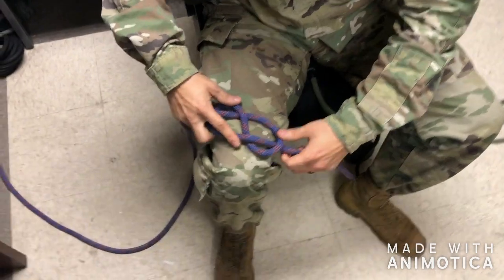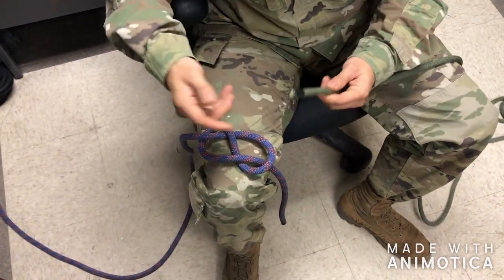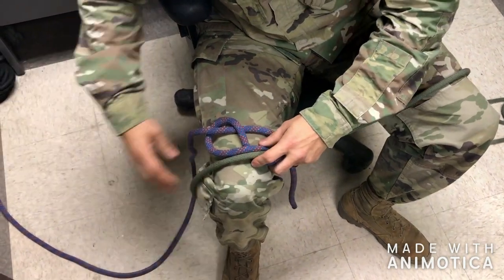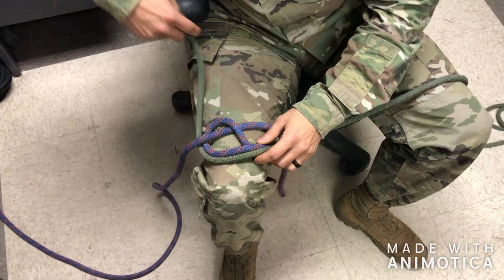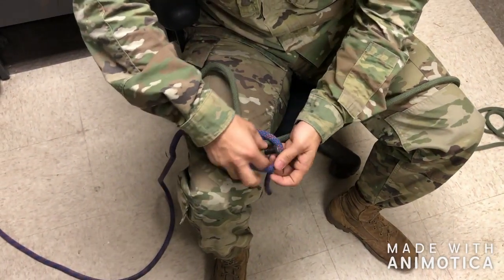Then, keeping it as flat as possible throughout the entire knot, I will take my joining rope and starting hard so I can finish easy, I will route said joining rope, ensuring to milk enough rope through for my tail, through the entire knot, trying to keep it as flat as possible.